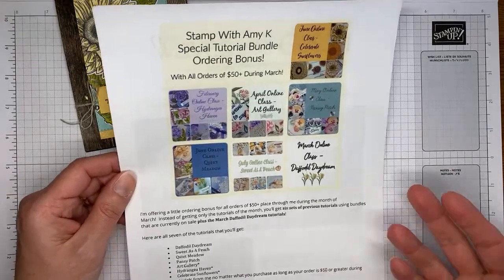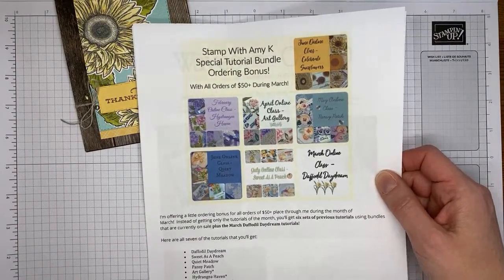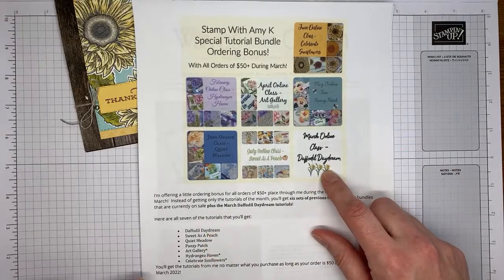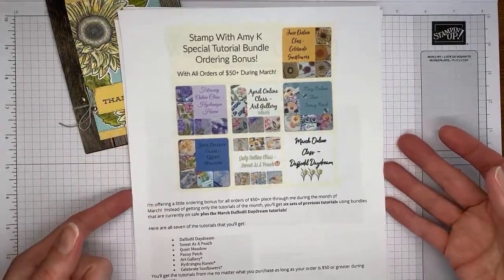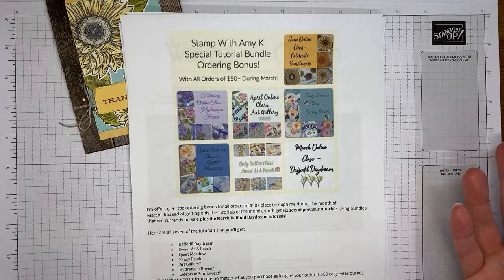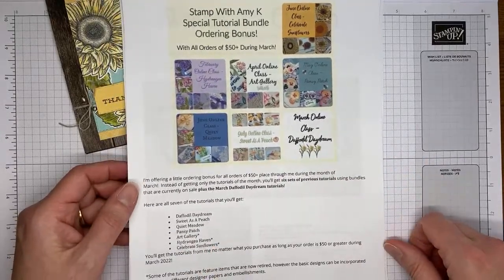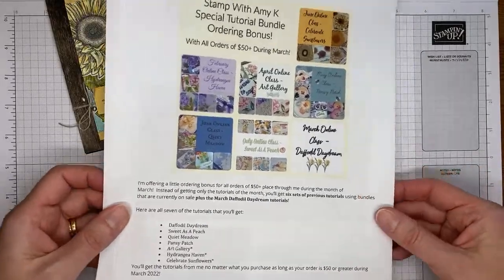One other bonus I'm offering for March: anyone who places an order of $50 or greater with me will get a big tutorial bundle from me. There are seven different stamp set bundles with tutorials, including a new one for Daffodil Daydream — about 35–36 projects total. If you order $50 or greater through my online store during March, you'll get all seven tutorial bundles.